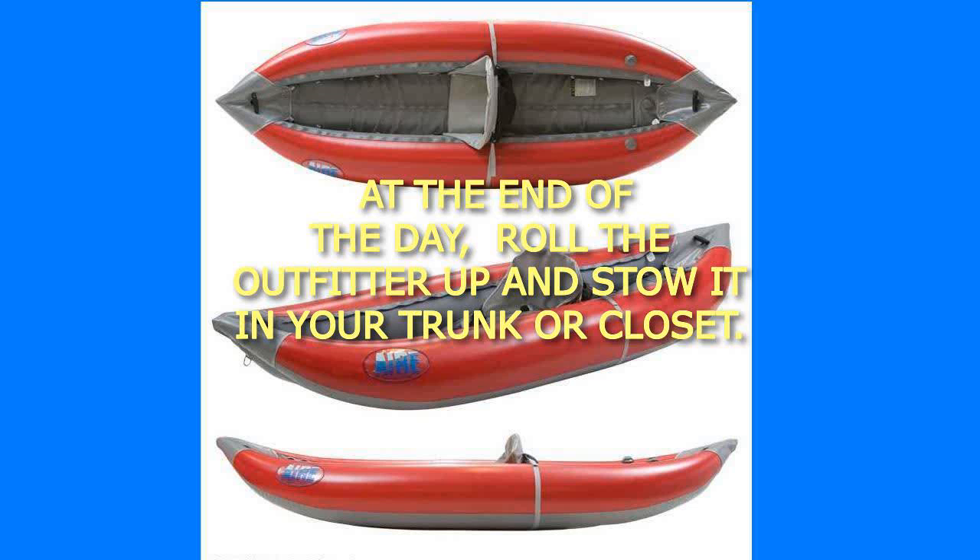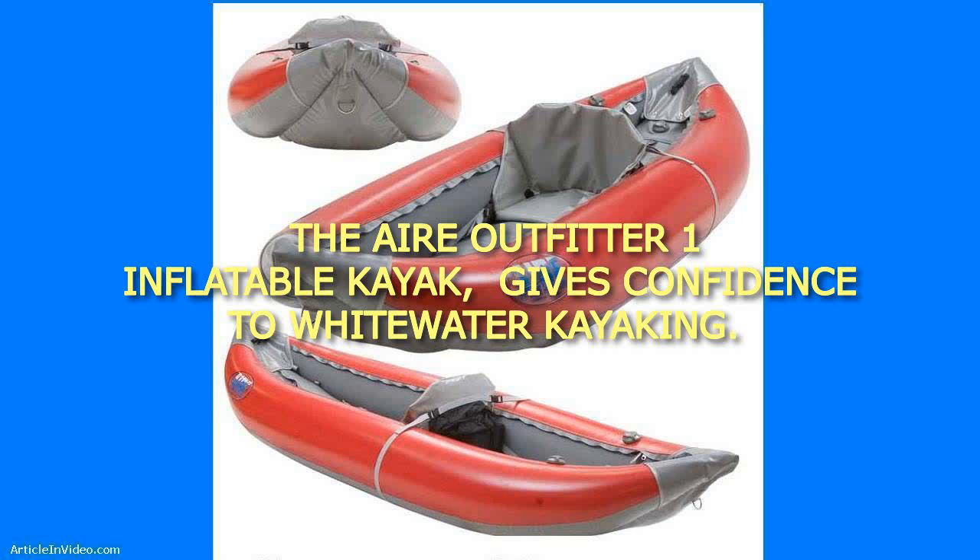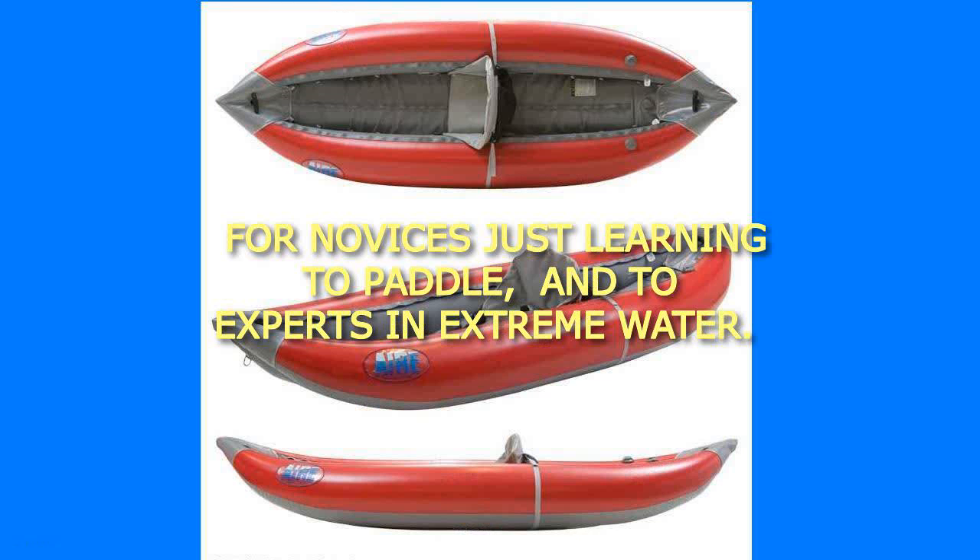At the end of the day, roll the Outfitter up and stow it in your trunk or closet. The Air Outfitter 1 Inflatable Kayak gives confidence to whitewater kayaking, for novices just learning to paddle and to experts in extreme water.